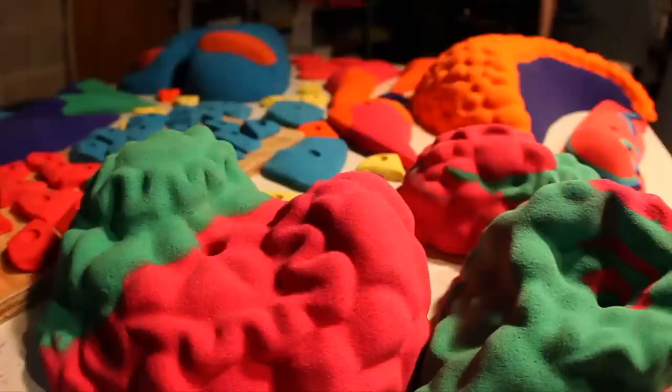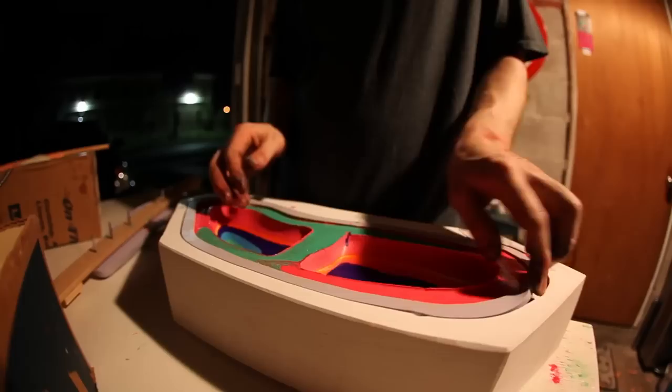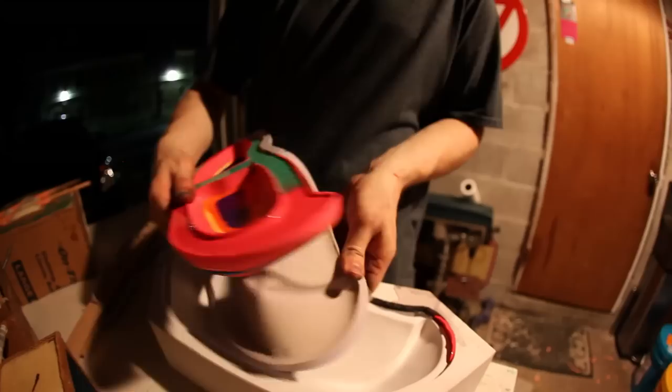This hold is basically nothing but leftovers. Just whenever you pour a set, if you over-measure a little, you might have a little extra resin. So just throughout the day, pouring holds, you pour all the leftover little bits in here and you get all these crazy layers. It's kind of dumb luck whether it ends up looking cool or not, but this one I think came out pretty cool.